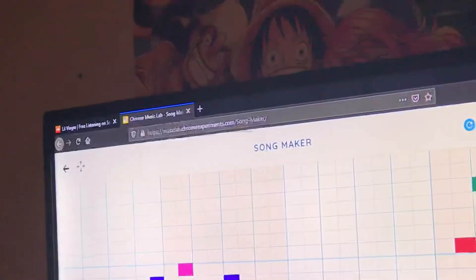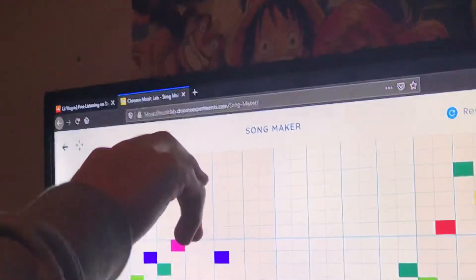What up guys, it's Kyle420 here. So today I'm teaching you how to be a SoundCloud rapper. So first open up musiclab.chromeexperiments.com/sound-maker/